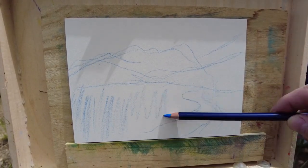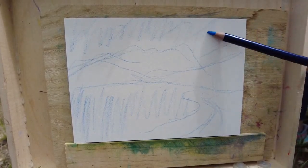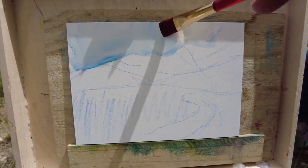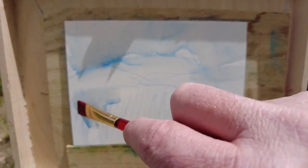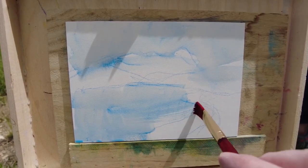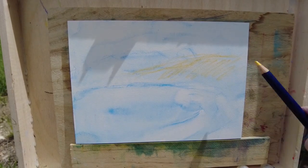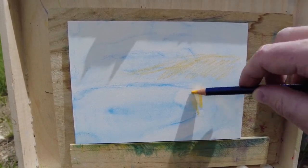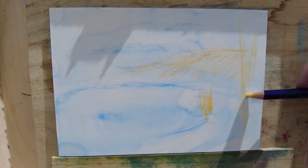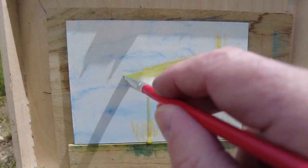Today I'm starting with Derwent Inktense pencils on a 5x7 Ampersand pastel board. You've seen me use these pastel boards in other videos, and I still like them. The scratchy texture allows a lot of different layers of pencil, and a little later you'll see me use Derwent drawing pencils as a layer over the liquified Inktense. I'm blocking in the color of these middle ground and foreground trees with some cadmium yellow. The aspens on the right and the willows in front add some really great balance to the mountains that will be on the top left.